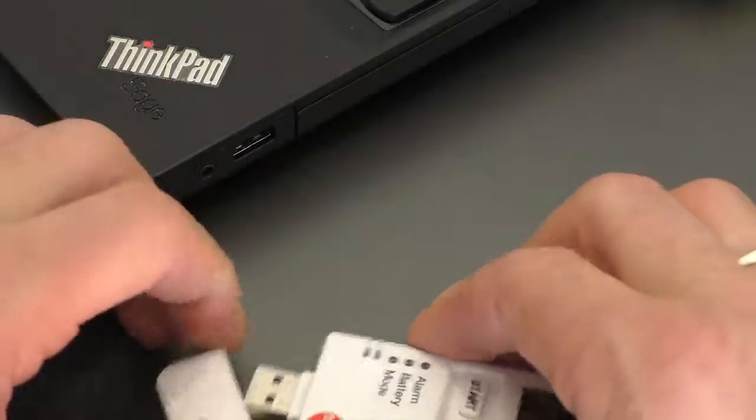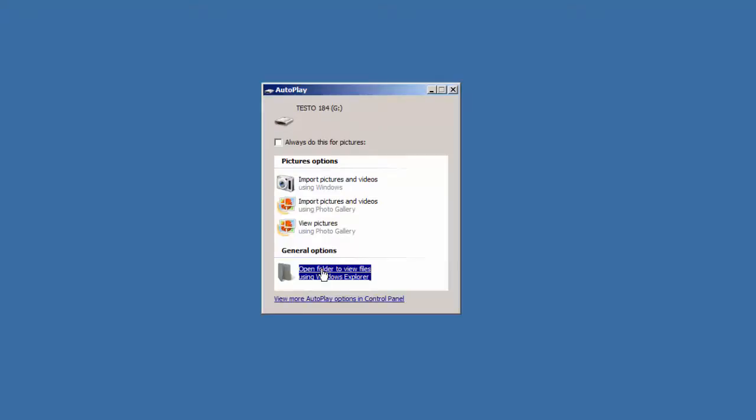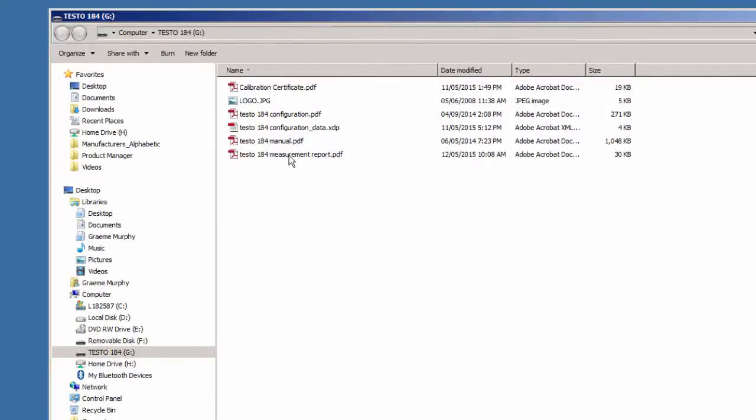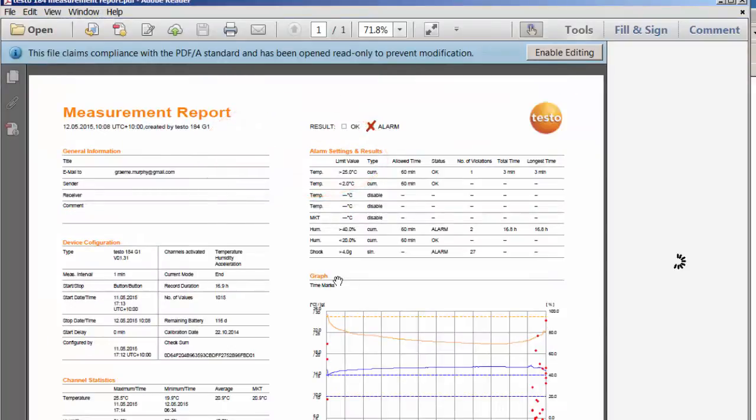So I'm going to open the device and plug it back into our PC. We've inserted the logger and this window pops up again, so I'm going to open and view the particular folder. You'll notice we've now got a report. I can double click to open that report and here's all the data — wonderful. We've got a graph, the whole lot. Everything's on that PDF report, and it cannot be modified. The alarm event is tagged in there.